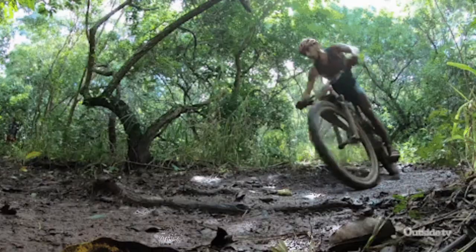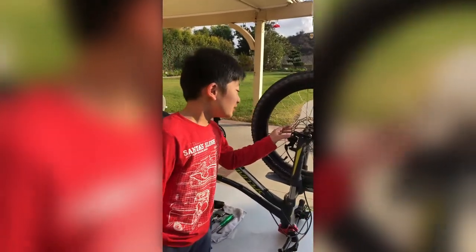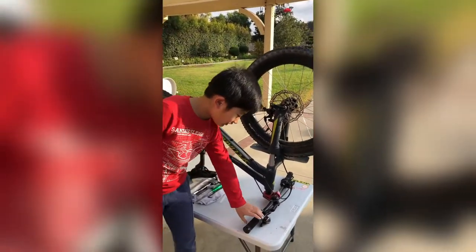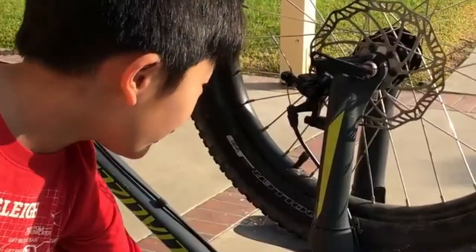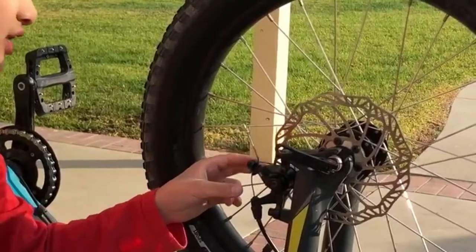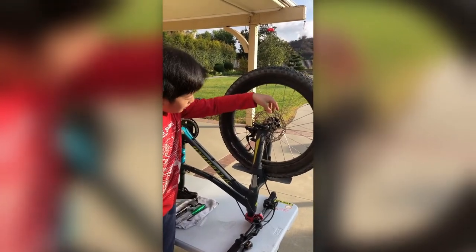Let's talk about the brakes. My cargo bike here uses a cable system disc brake. Let me show you how it works. When you pull the lever here, it pulls the cable which activates the pads, which grip the disc and stop the wheel.